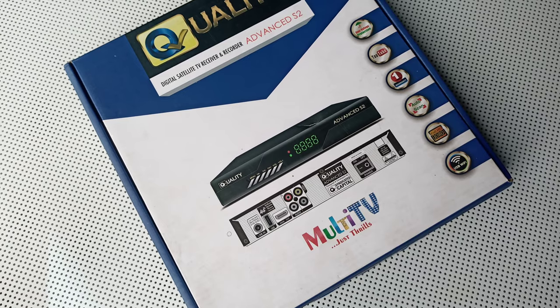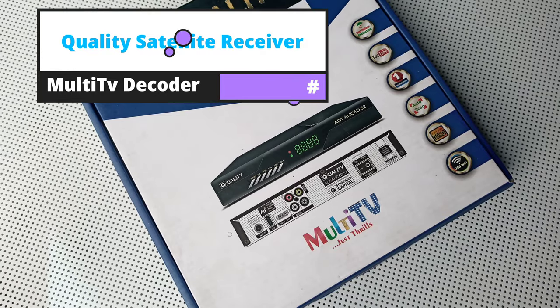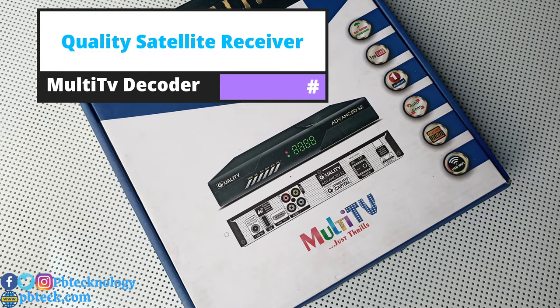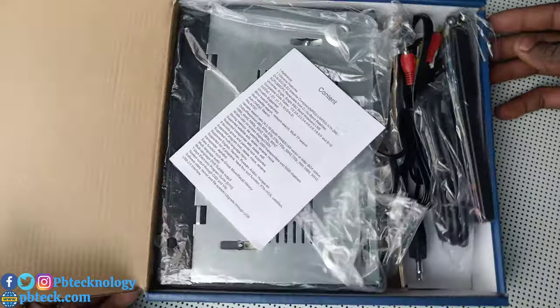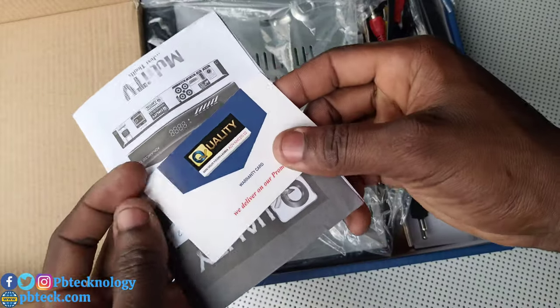Welcome to PB Tech, I'm Prince, and today I have here a quality digital satellite decoder from Syndicated Capital. This is the original decoder for Multi TV installation. If you open up the box, this is what you're gonna get inside — you have a manual and there's a warranty card.